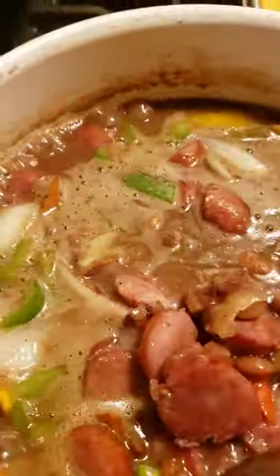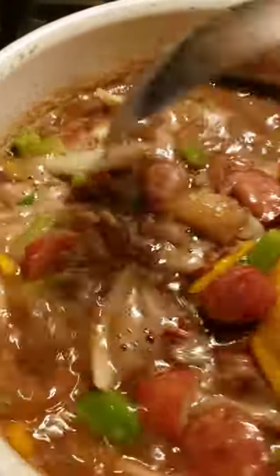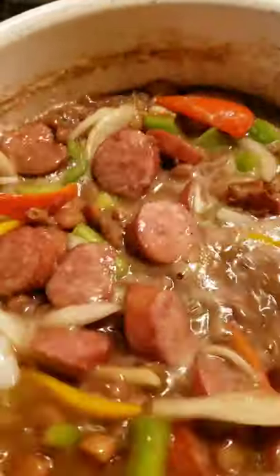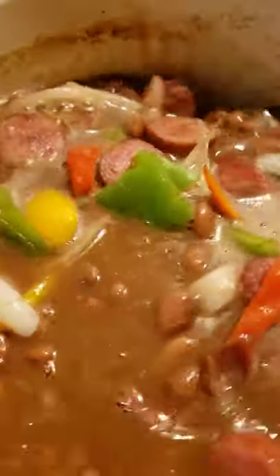I like to wait until almost the end of my cooking to make sure my beans are seasoned the way I want. I already had added some sliced onions in my beans when it was boiling, in my first boil. Now in this house, no one likes to bite down on onions, so that's why you see me cutting my onions and my veggies kind of big.